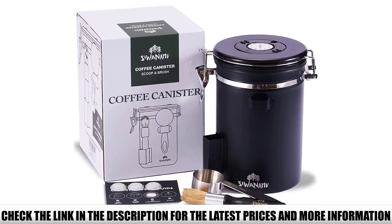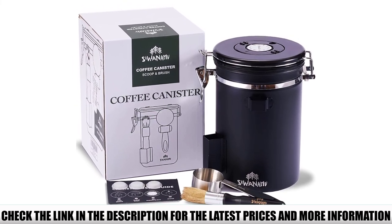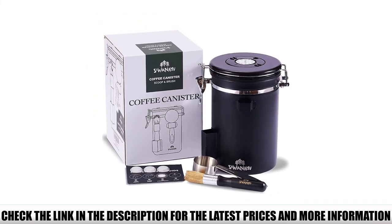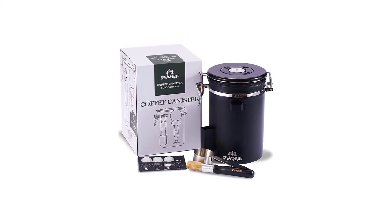It's a stainless steel container, so it's durable and it doesn't affect the flavor of your coffee. As for the capacity, it can hold up to 22 ounces of beans, which roughly translates to 60 cups of coffee. This means the average coffee drinker will need to refill it once every two weeks.